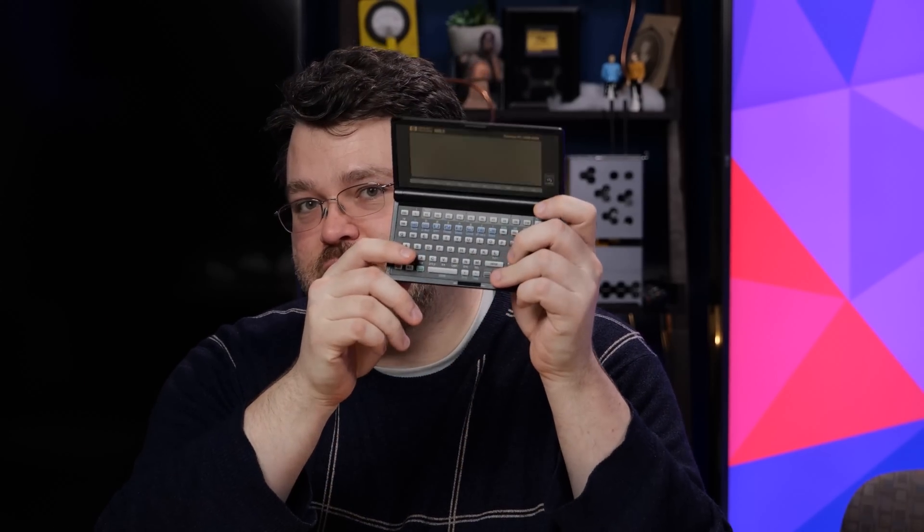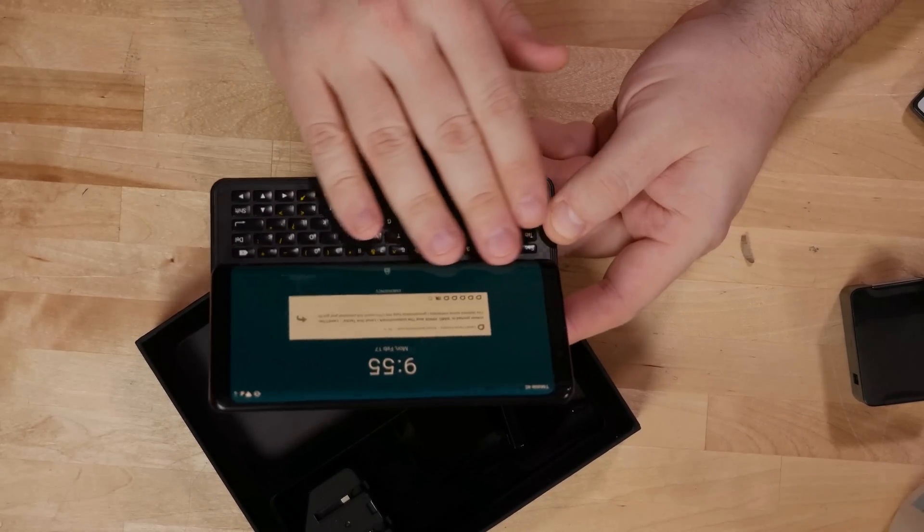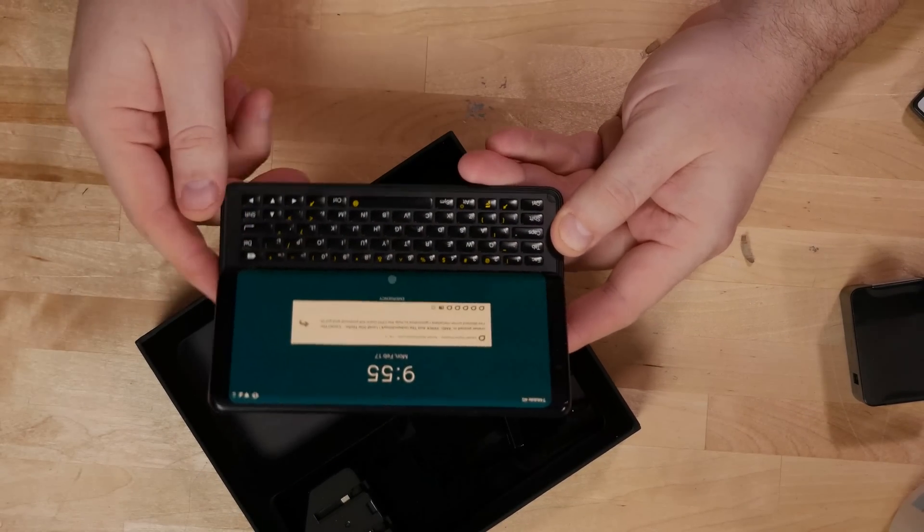In terms of specs for this phone, the big draw here is the keyboard. That's why we're talking about the Sharp Zaurus SLC 860 and the even more ancient HP 100LX — having a keyboard on an Android device, a true mechanical keyboard. I've tested this with T-Mobile, Verizon, and AT&T. I've got a T-Mobile SIM in there right now.